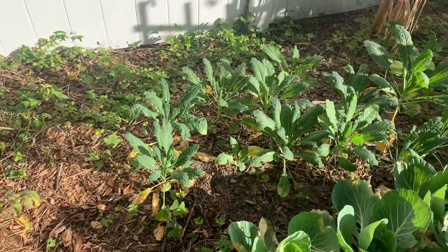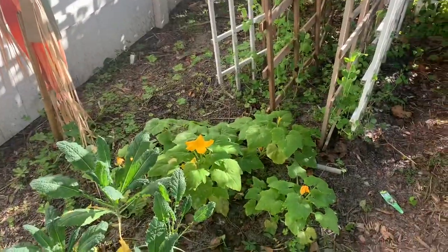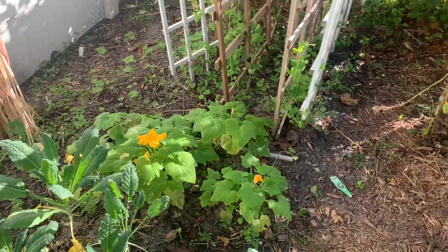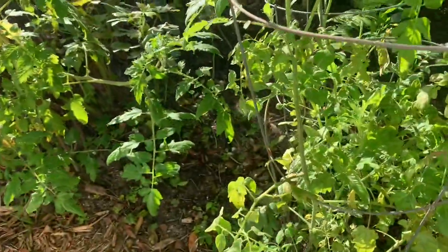Kale — I'm going to plant some more because this is all about to get eaten. We have squash, which is flowering and I have a few little baby squashes in there. These babies are just so beautiful, and I have one little tomato down there somewhere. I saw the little baby tomatoes this morning and now I can't find them, but they're there somewhere.